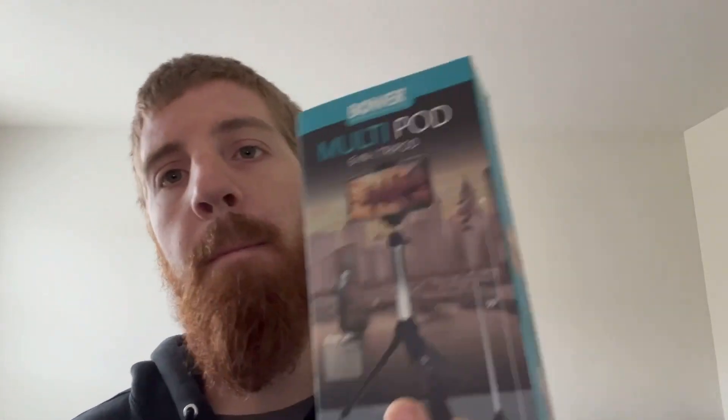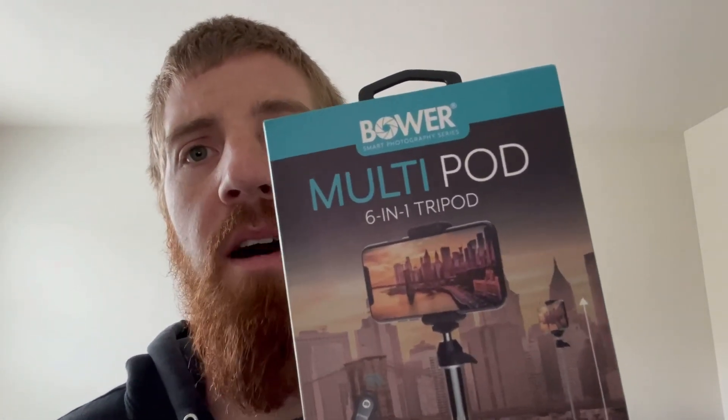Good evening, my fellow YouTubers, and welcome back to my channel. Today is Thursday, November 10th, and before I jump into what this video is about, I want to do a little product review of something I found at Walmart. It cost me about $15, and it is this Bowers Multipod 6-in-1 Tripod.